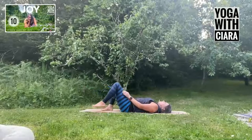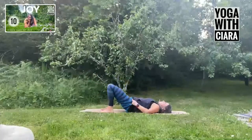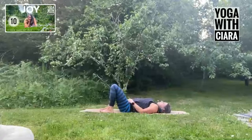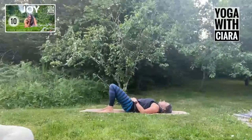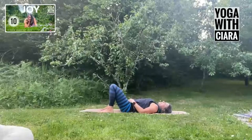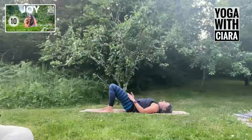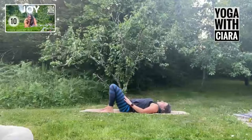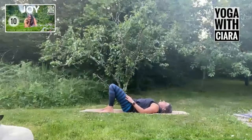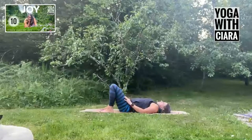Come all the way back to center. From here, just flatten your lower back down into the floor and then arch into your lower back. Flattening down into the floor and arching into your lower back. Just get a sense of how this feels in your spine as you flatten down and as you arch.